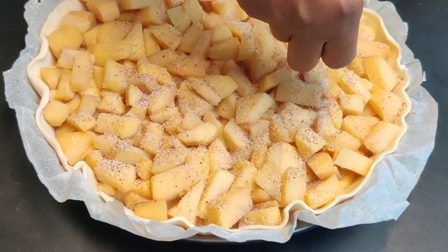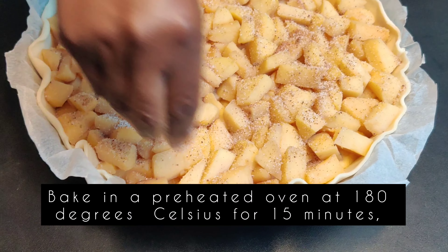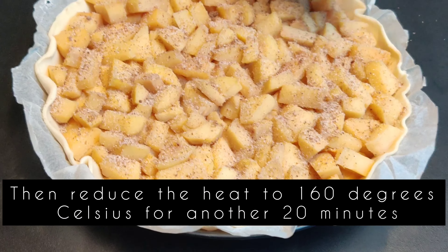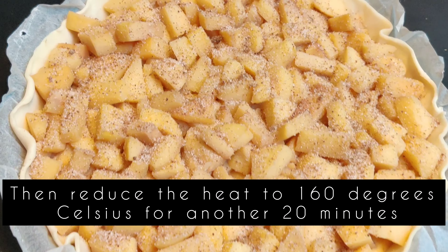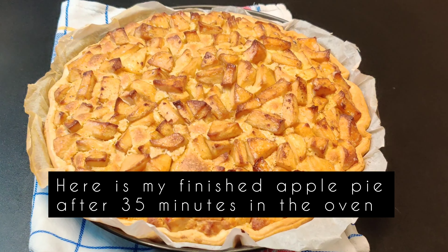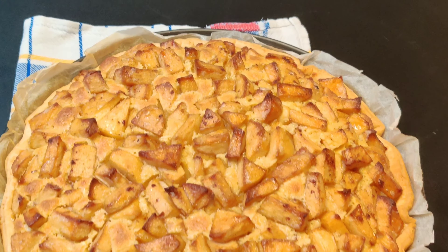Bake the apple pie at 180 degrees Celsius for 15 minutes, then reduce the heat to 160 degrees Celsius for another 20 minutes. Here is my apple pie — it smells absolutely delicious.